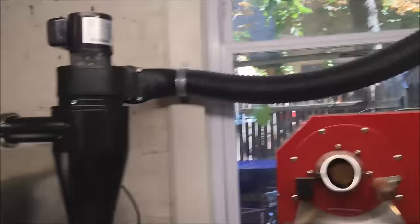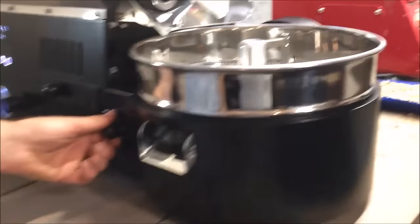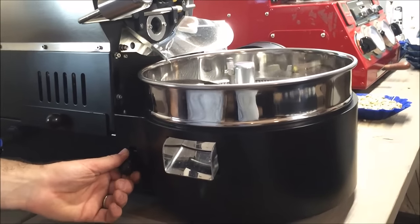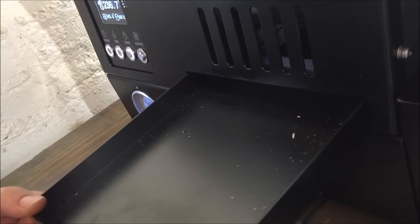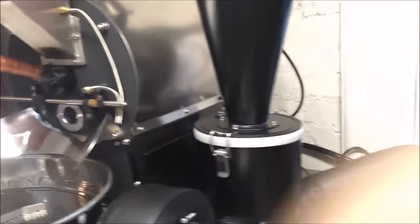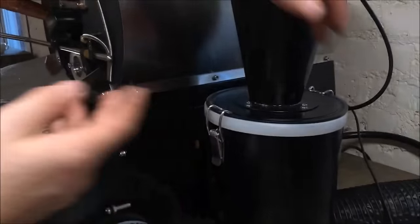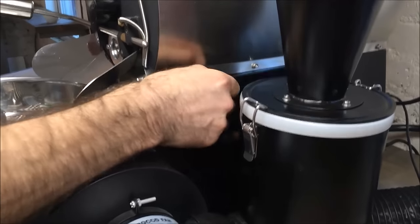Back to the left side — we have the cooling tray going, emptying out the roast. Very simple arm here that opens up the door on top. We also have the collection area for the chaff, very easy to empty out — just stick a vacuum in there and clean it out. On the right side there's another access point after you've taken off the chaff collector, which is very easy to take off and dump outside. There's also an access point there for further cleaning with the vacuum.